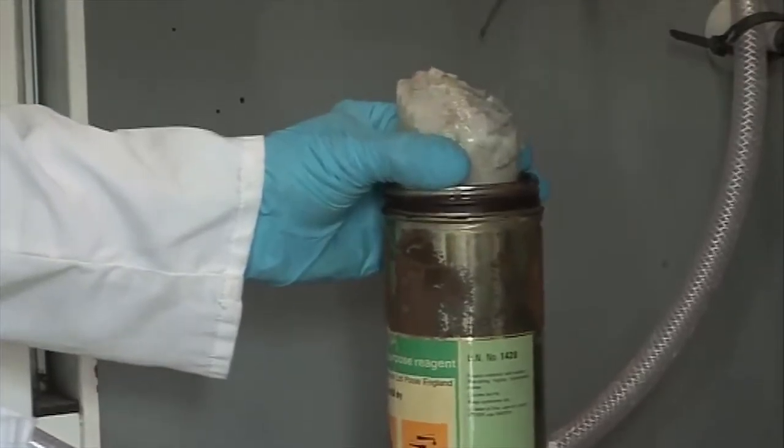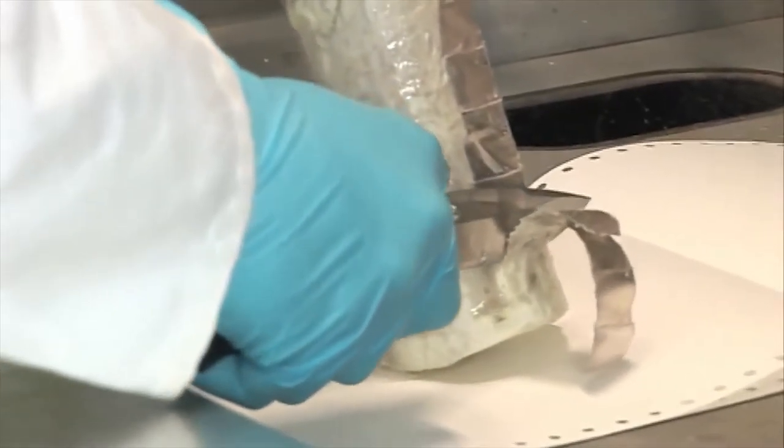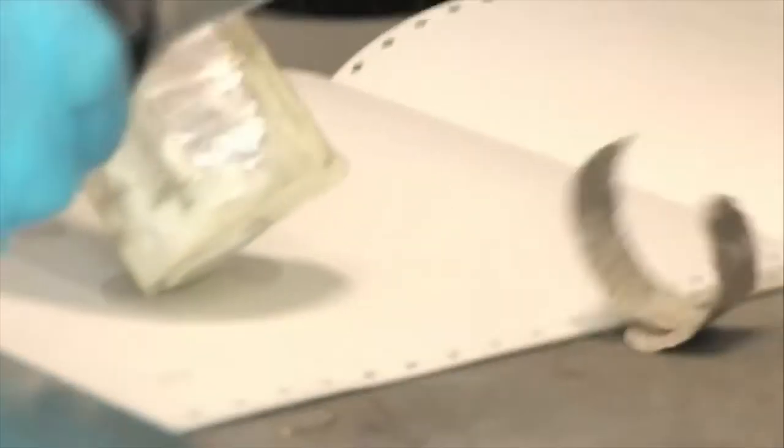Sodium is stored under oil to stop air or moisture getting on it. It reacts very, very quickly with air and also with water — the hydroxide forms a white crust on the outside.